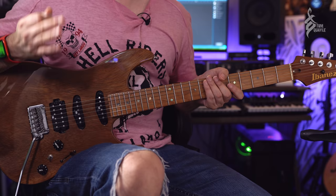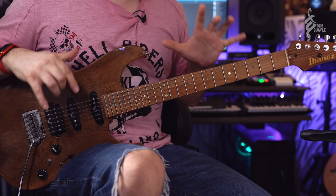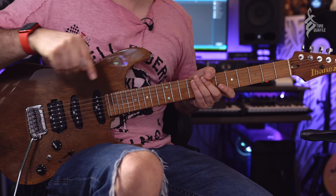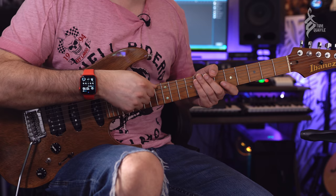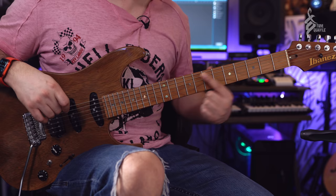Before we even get into the app, we're going to divide the guitar into different zones. This is a complex, unintuitive instrument — unlike the piano, where a note like C looks the same in every octave. On guitar, C on the low E string is at the 8th fret, but C on the A string is at the 3rd fret, and C on the D string is at the 10th fret. There's no immediately apparent logic, which is why you need to put the hard work in.